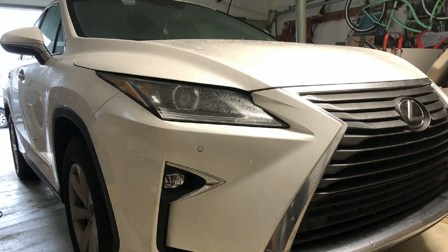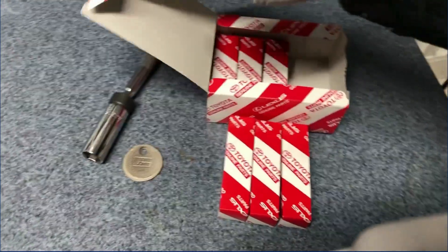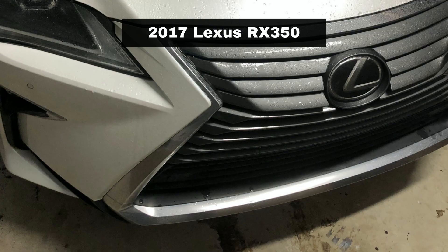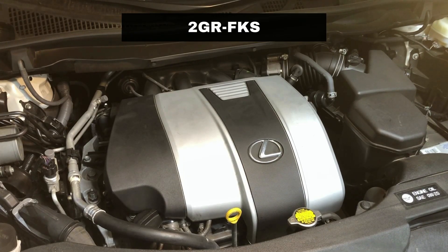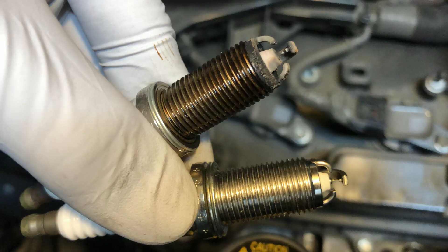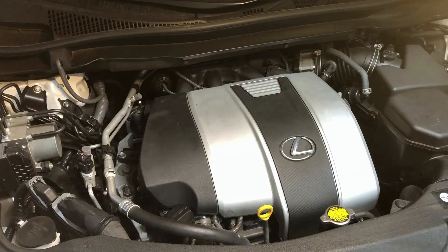Welcome to Professor's Garage. In this video, we will be replacing the spark plugs in a 2017 Lexus RX350 with the classic Toyota V6 engine, the 2GR-FKS. With over 83,000 miles on the odometer and the factory spark plugs still in place, it's definitely time for a change.